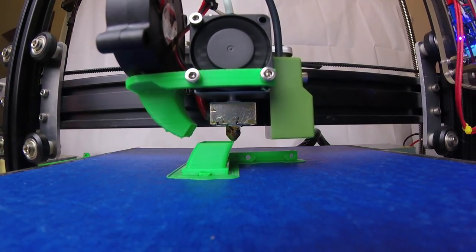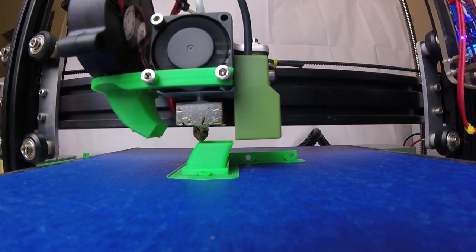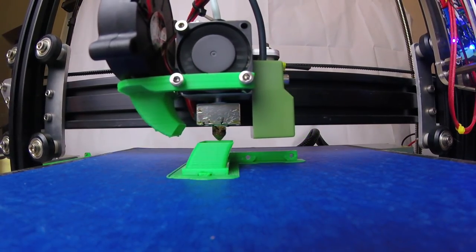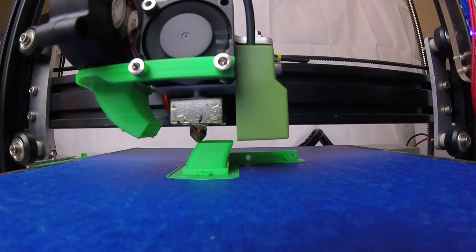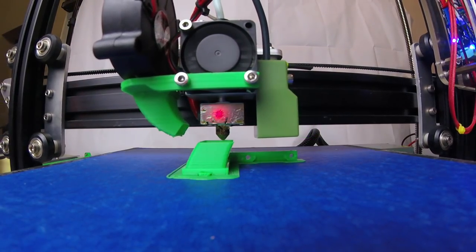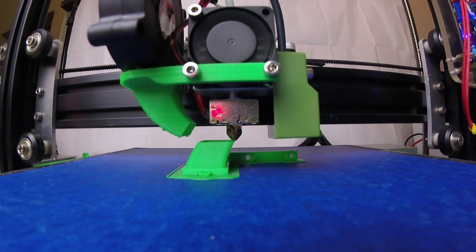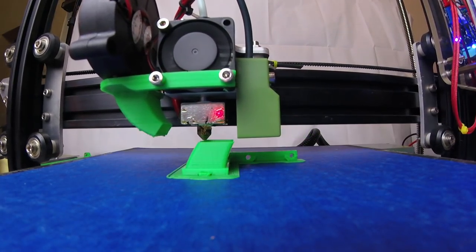Overall this printer has just been very reliable. I'm not even thinking of getting another printer. Once you get it tuned, the learning curve is not too steep — it's right in the middle — but it gives you a lot of good knowledge about 3D printing, CNC, and it just opens a whole new door.